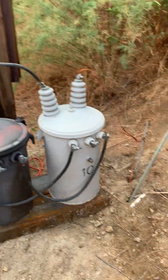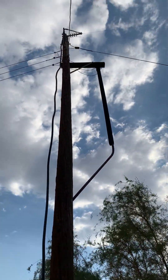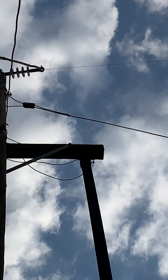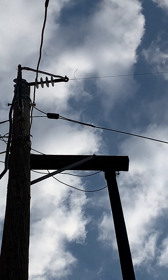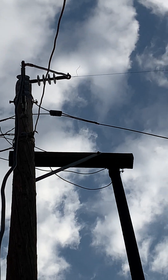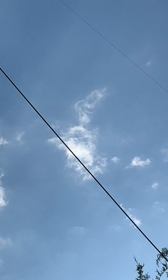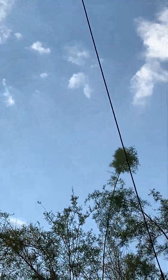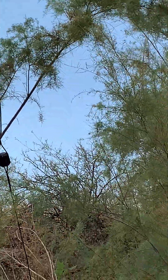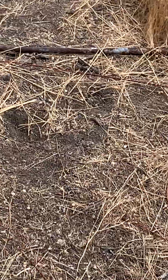One end goes to ground, the other end goes up there and you can see that insulator up there. That wire right there is steel welding wire — that's 0.030 hard wire. I'm using steel wire. It shoots to the top of a hill that's behind this hill, and I'll show you where it goes.